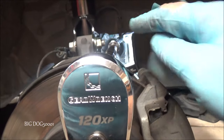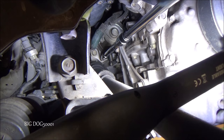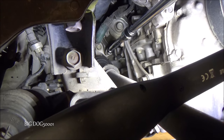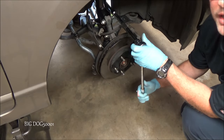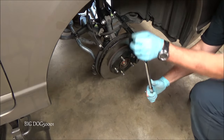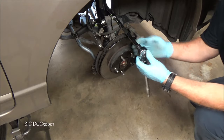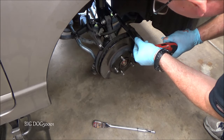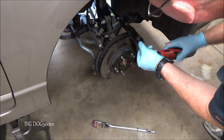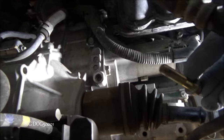For the bottom bolt we can go straight in with a bunch of extensions. You can see right at the end there is where the bolt is on the bottom, so we've got to break that one free. Then there's one up on top — that one's a bear to get to. These are all half-inch drive. The bottom bolt is loose now — we'll just spin it the rest of the way out.